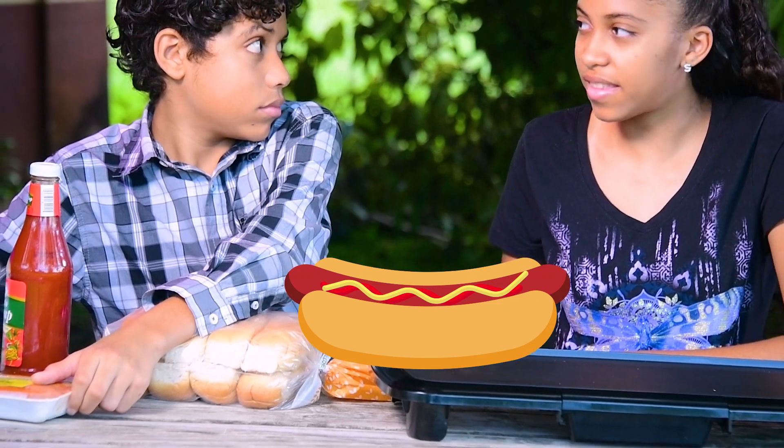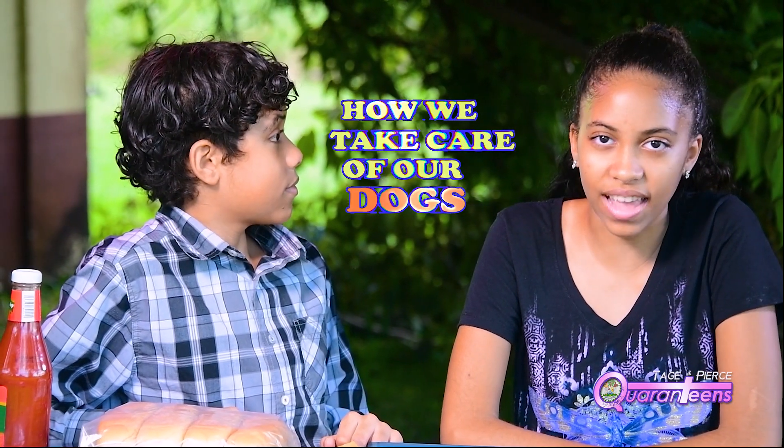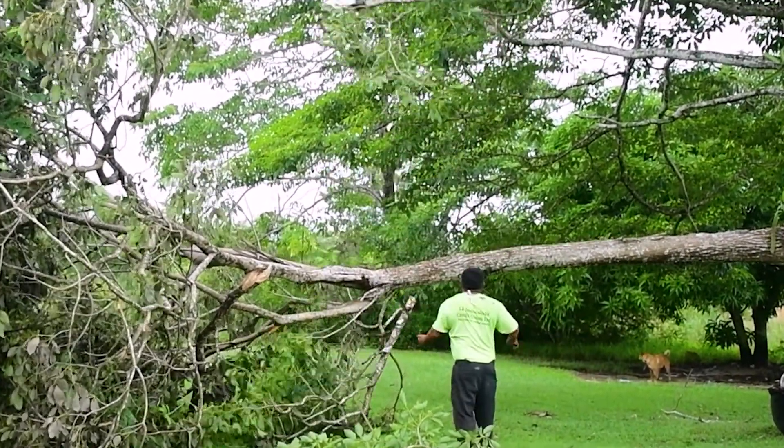Paris, I didn't say hot dogs — you did! No, I said dogs — dog dogs, like our dogs. We are going to show you all how we take care of our dogs during the pandemic. Oh, I get what you're saying — so let's go!